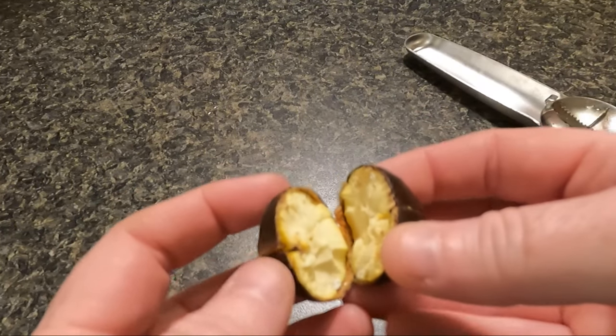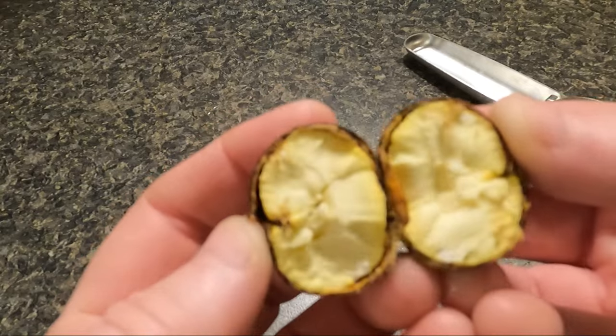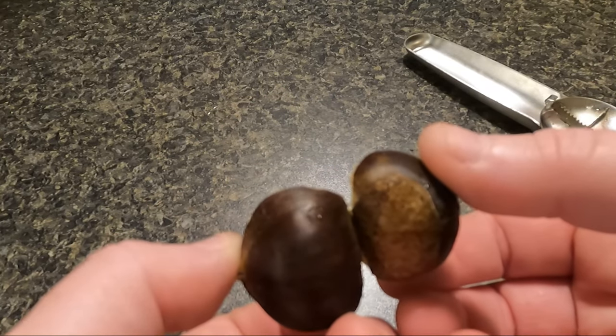Here's what the inside of a chestnut looks like. This one popped in half because I went down too far — I cracked the shell and I kept on going.